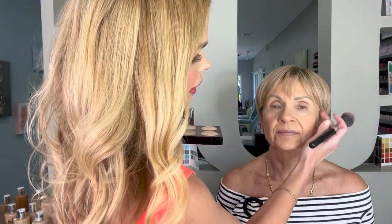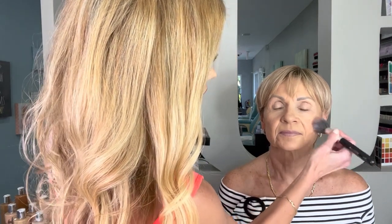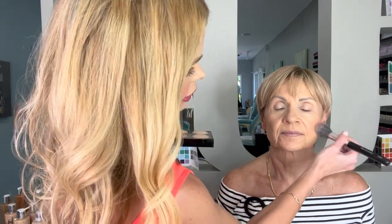I'm going to use a pointed dome brush. I want to look at where her high points are on her face — she's got a really nice cheekbone and we're going to go right under it and bronze her. Notice I'm not going inside the area where she's a little bit hollower; I'm staying more on the protruding bone.